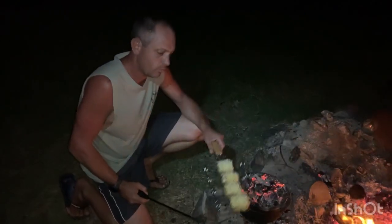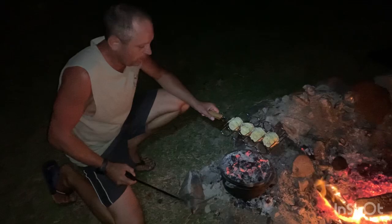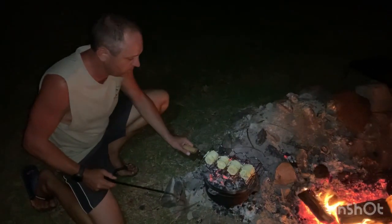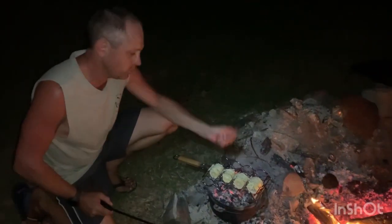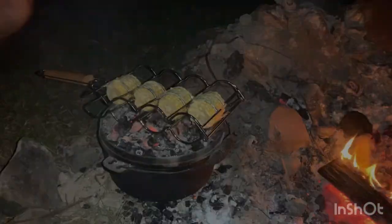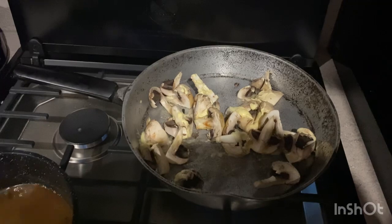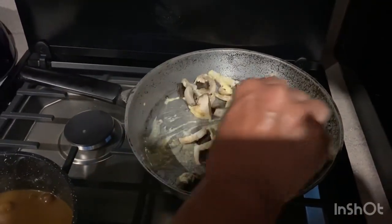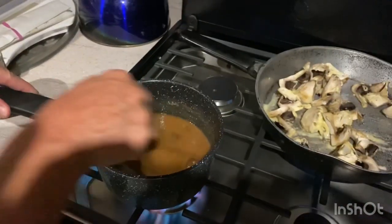And to top it off, barbecued corn with garlic butter. You may as well just use the top of your camp oven where it's got hot coals already — cook it, keep basting, rotate. That'll only take five minutes but that's going to be a winner. Get those mushrooms with some garlic butter — fire them up, sauté them, reduce, and then chuck them into the gravy.